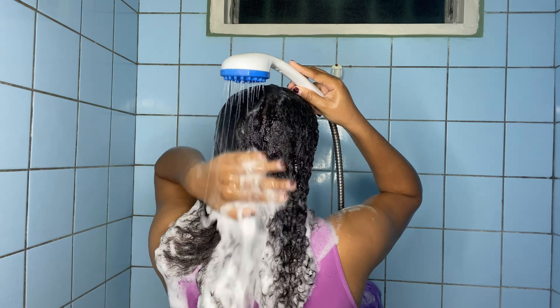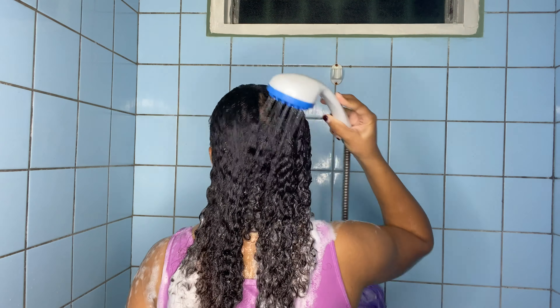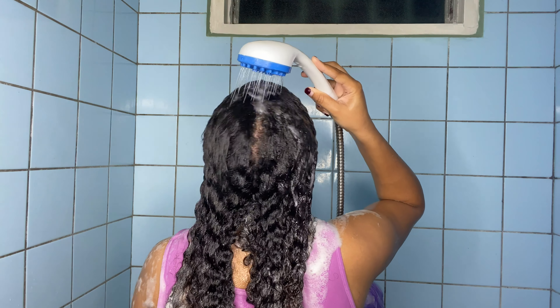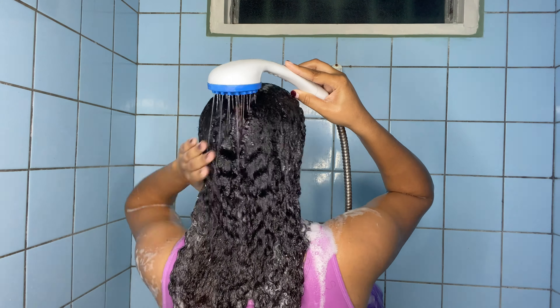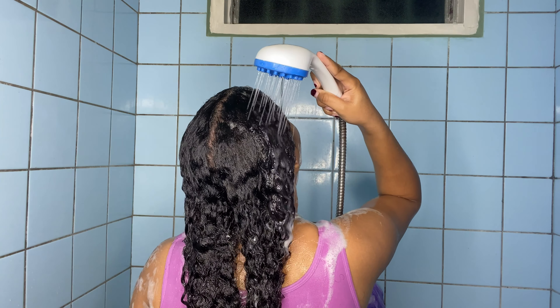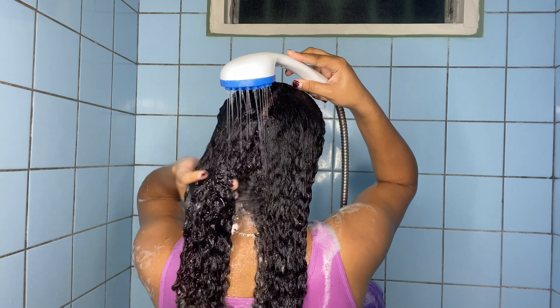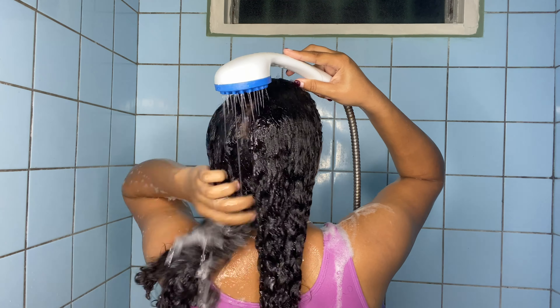After detangling, I'm rinsing every single part of my scalp, making sure no part still has shampoo. If you leave shampoo on your hair it might cause buildup, and it's unhealthy for your roots, so I'm making sure all the shampoo is rinsed off both my scalp and my hair.